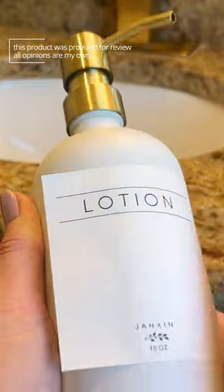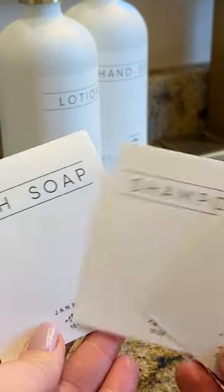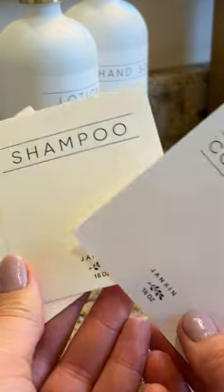I went with hand soap and hand lotion for my bathroom. And now I even have the three other stickers left over that I can use on any other bottle that I want, so I love that added little bonus.